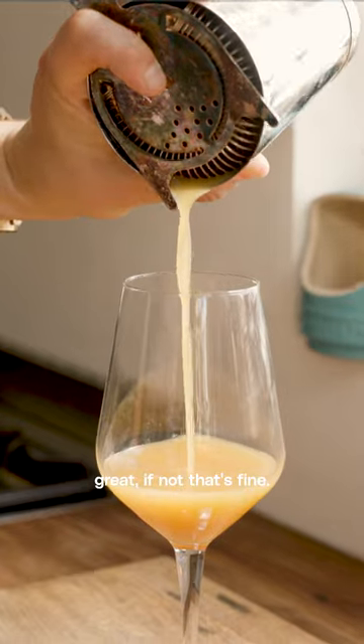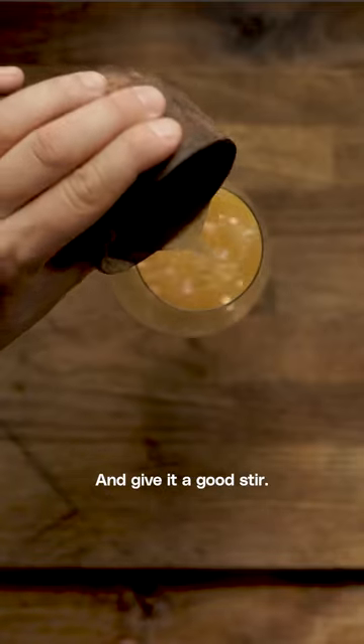If not, that's fine. We're going to add ice, and then finally our tepache, and give it a good stir.